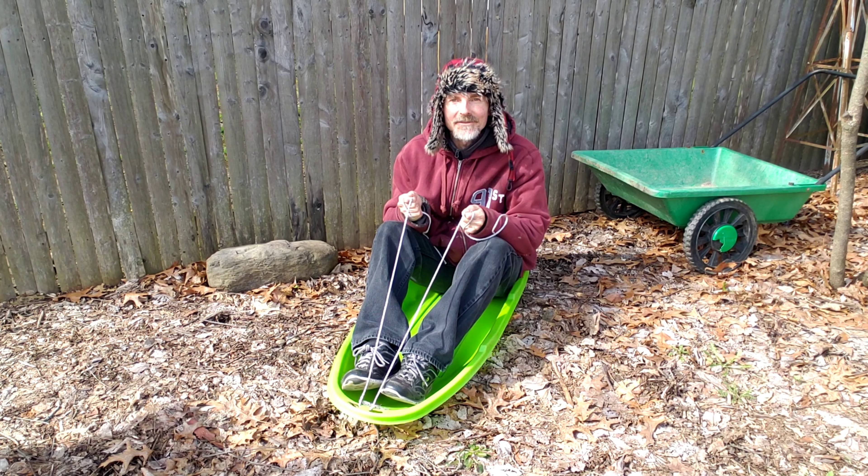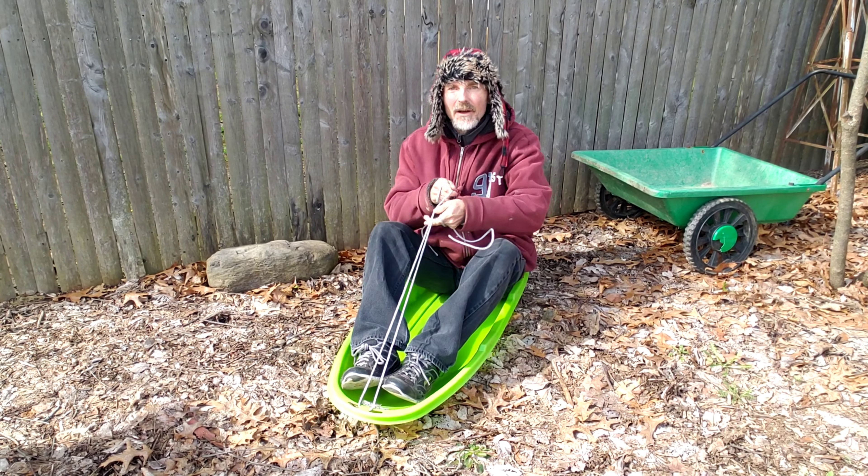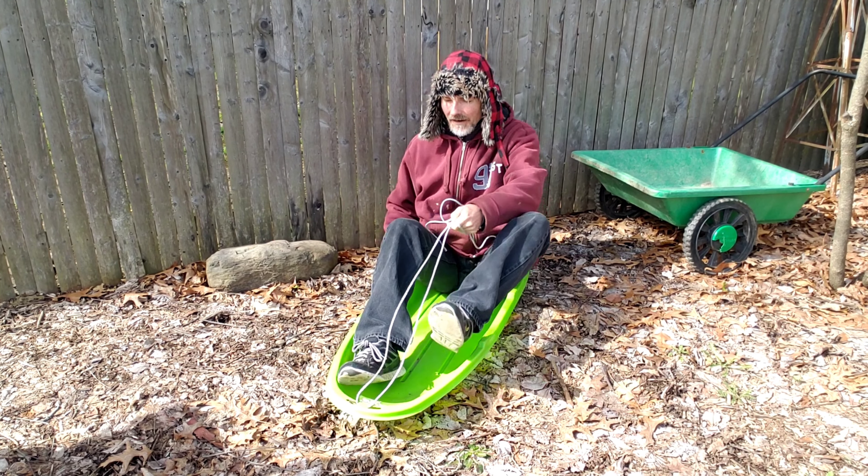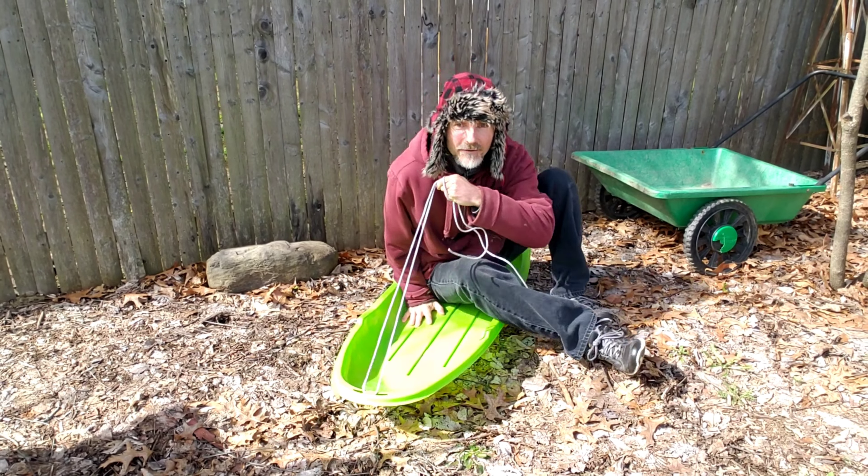Hi, welcome back to Happy Home and Garden with John and Don. Sledding today? No. Today I'm going to move this big rock and I'm going to show you a simple, easy way to do it. You can actually see what I'm going to use — I'm sitting in it right now.